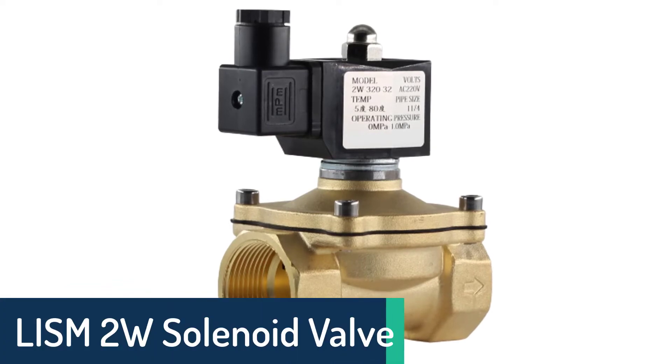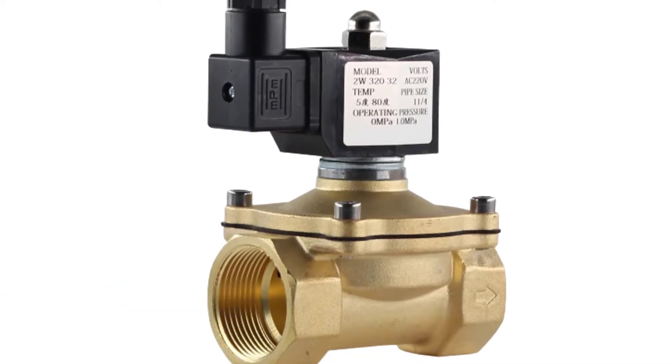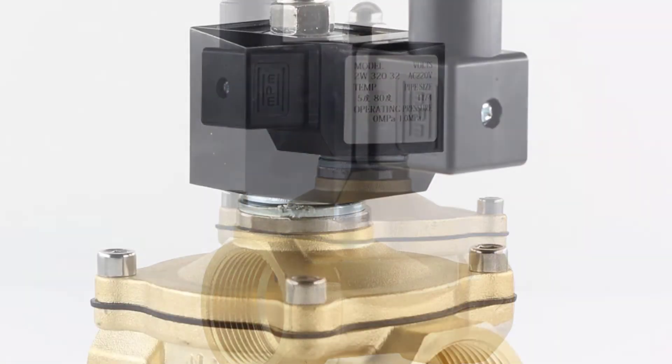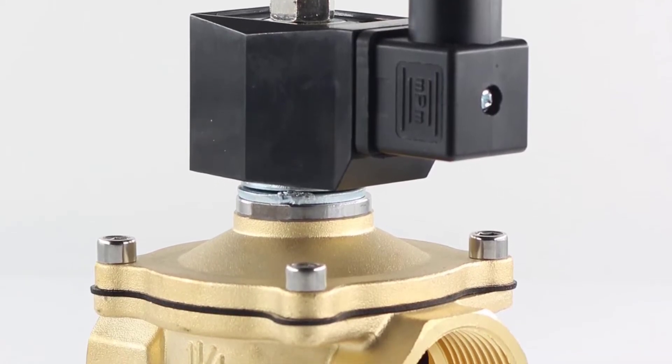LISM 2W Solenoid Valve. The LISM 2W is a series of normally closed solenoid valves which is suitable for both cold and hot water. It can also be used in a wide temperature range, and with its waterproof design, it is ideal for industrial applications.